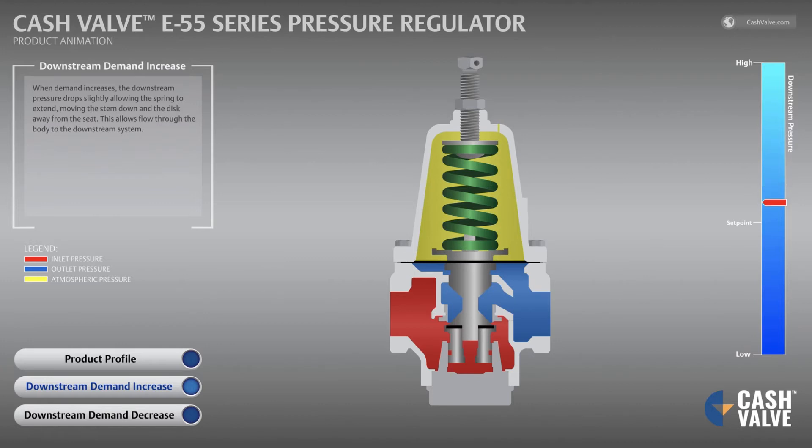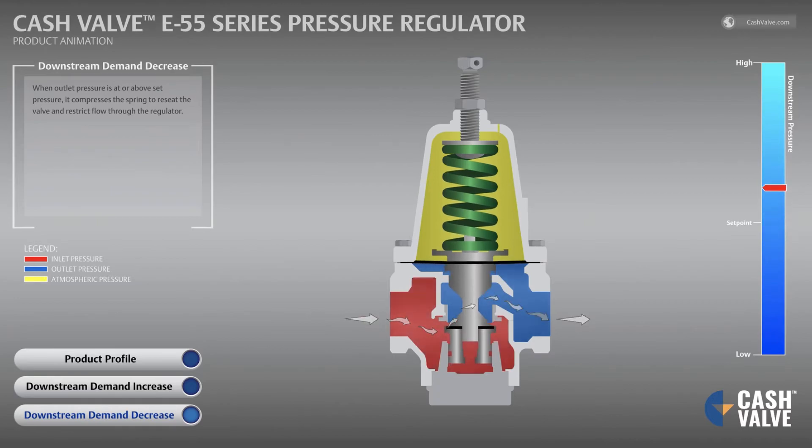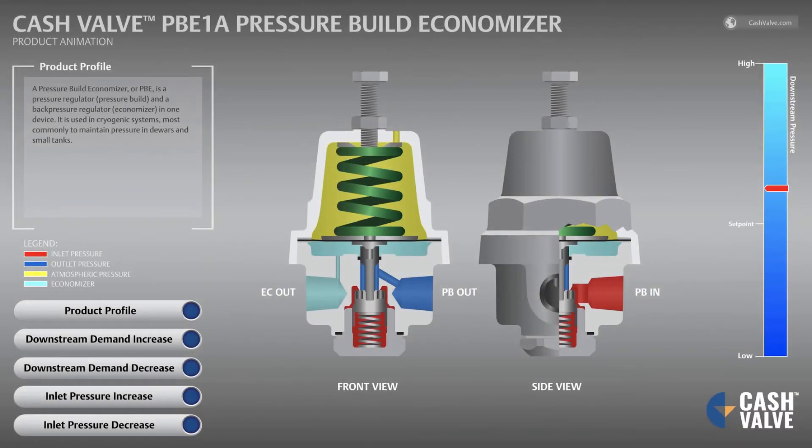When demand increases, the downstream pressure drops slightly, allowing the spring to extend, moving the stem down and the disc away from the seat. This allows flow through the body to the downstream system. When outlet pressure is at or above set pressure, it compresses the spring to reseat the valve and restrict flow through the regulator.